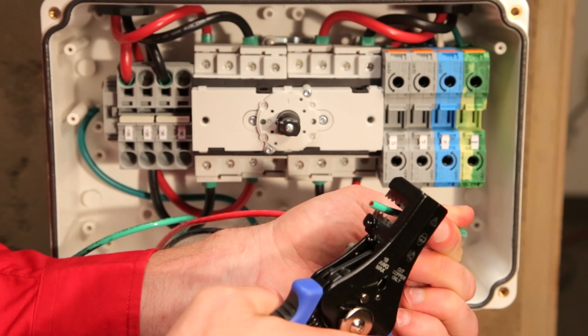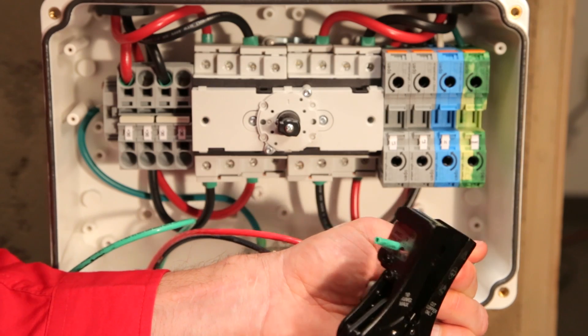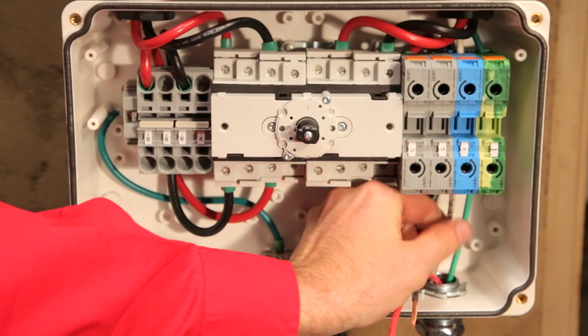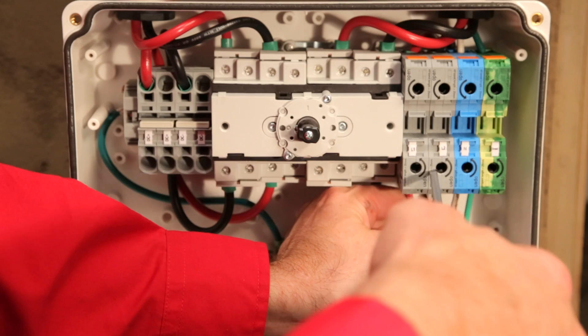Let's walk through these connections. First, connect the AC wires. Strip the wire ends about 1 and 3 eighths inch. Connect the grounding wire first. The 3 to 6 kilowatt inverters are different than the high power inverters, so pay attention to the labeling.